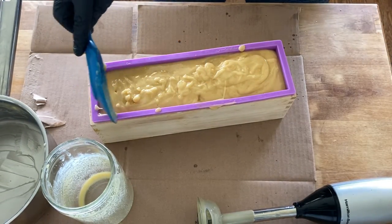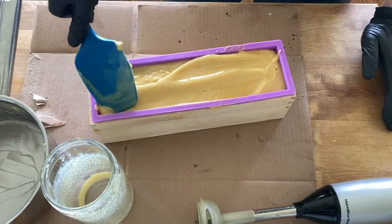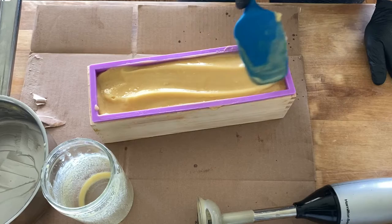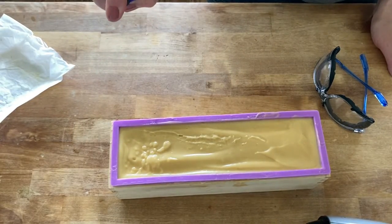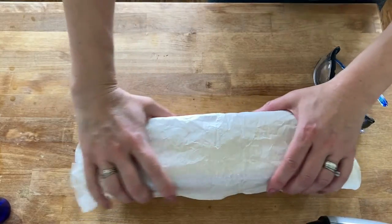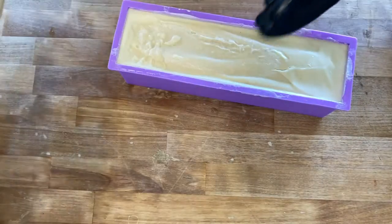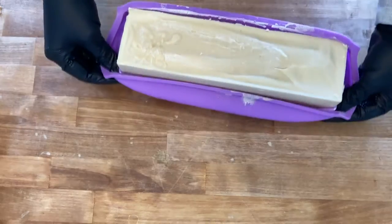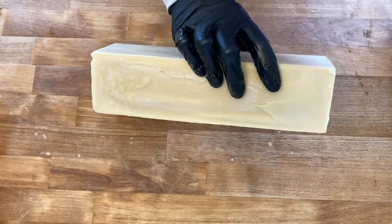I typically have more room in my garage freezer so I set it out there. Once the soap is in the mold, tap it on the counter to get rid of any air bubbles — they'll rise to the top and you can just smooth it out. Another thing I like to do is spray the top with 99% isopropyl alcohol, which will prevent it from getting a white ashy-looking film. Once 24 hours have passed and the soap is nice and hard, you can take it out of the mold and cut it into bars using a sharp knife or a bench scraper.